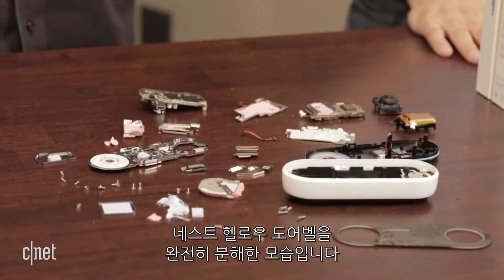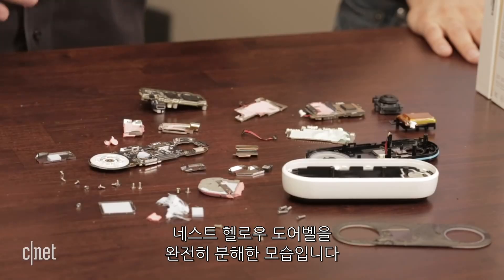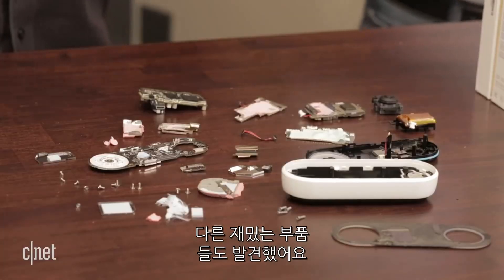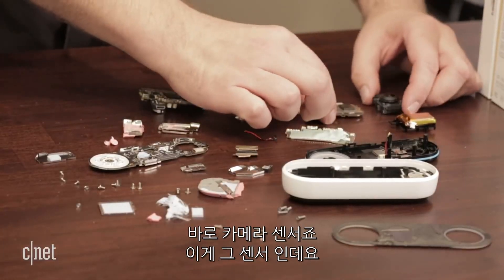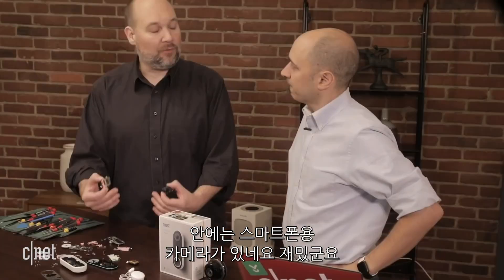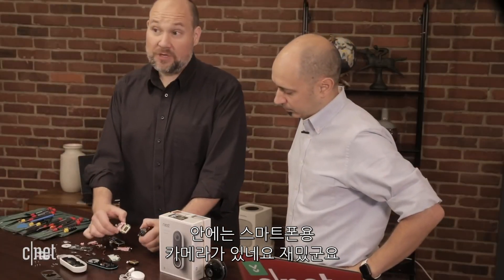Here we have the Nest Hello Video Doorbell completely taken apart. Jason, some of the things that I thought were really interesting — we talked about a few of them earlier, that sensor that I still don't know really what it does. But a few of the things we found also that were interesting: the camera sensor and the lens are basically two separate parts. Most devices like cell phones or other IoT devices have them integrated together — they have a basic cell phone camera inside of them. So this was pretty interesting.